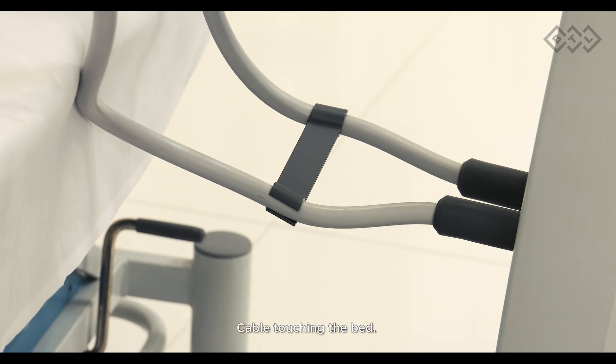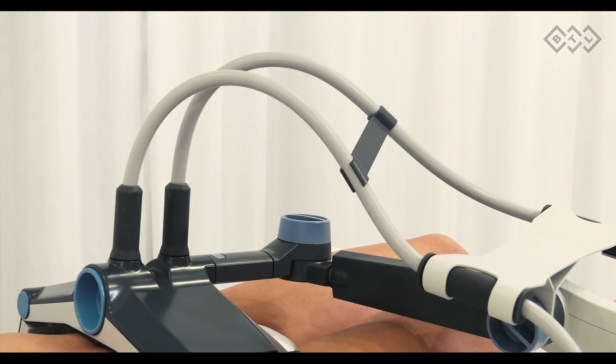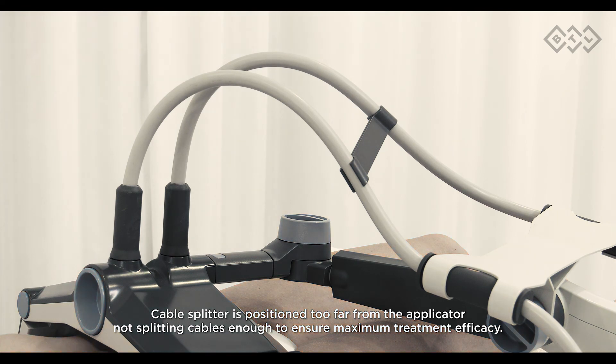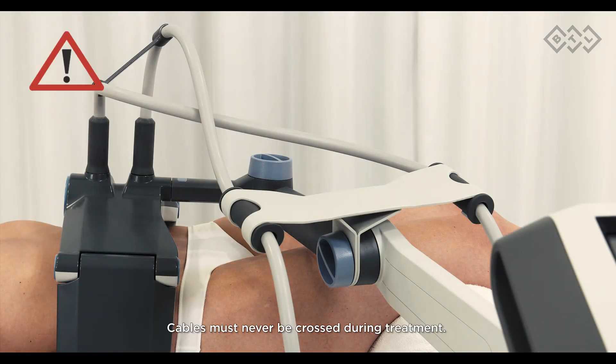Additional common mistakes include: cable touching the patient; cable touching the bed; the cable splitter attached in the wrong direction; cable splitter positioned too far from the applicator, not splitting cables enough to ensure maximum treatment efficacy. Cables must never be crossed during treatment.